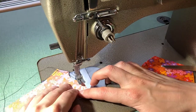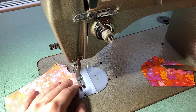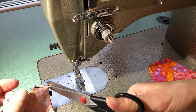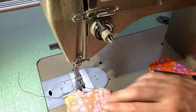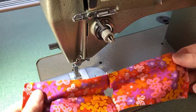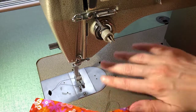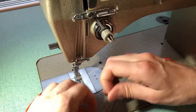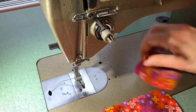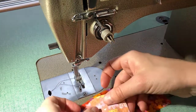One shoulder done, second shoulder done. Now that I have both shoulders done, I can open up my fabric. You can see the neck hole right there. After trimming your threads, you are going to place one of your little sleeve pieces in that armhole.